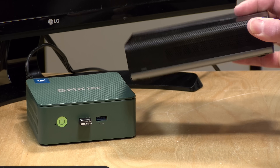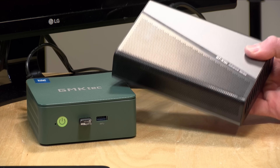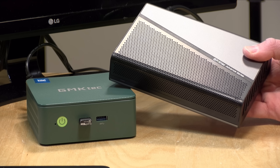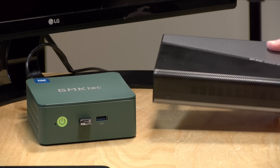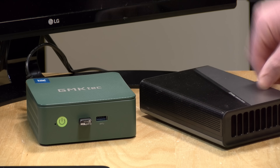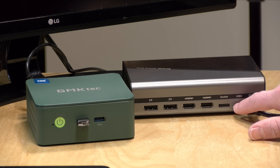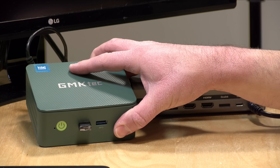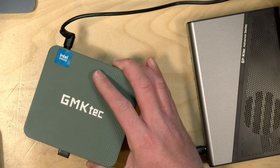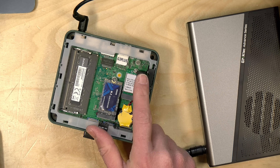GMKTEC recently came out with a small external GPU that I reviewed just recently. It has an AMD RX 7600M XT inside with 8GB of video memory, and this eGPU supports Oculink in addition to USB 4. Now the mini PC here doesn't support either of those things natively, but what it has inside is a free NVMe slot.